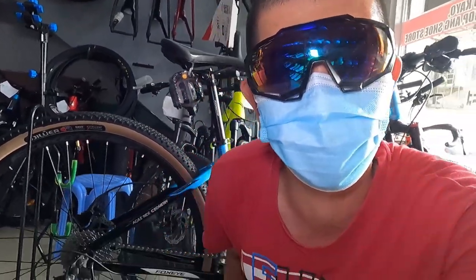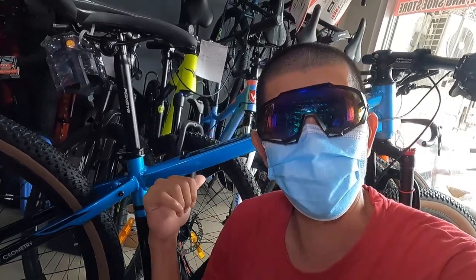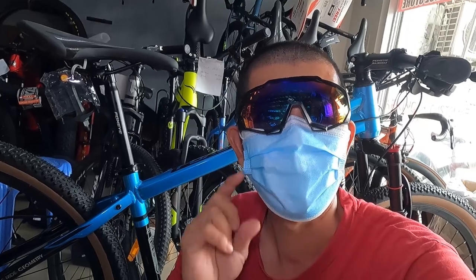So hanggang dito na lang guys ang ating video. Huwag kalimutan pindutin ang like at mag-comment na rin kayo kung ano masasabi ninyo dito sa Foxeye Tokmay. Thumbs up ito — sa mga naghahanap ng mountain bike dyan, pwede ito sa inyo. At syempre huwag kalimutan pindutin ang subscribe button guys — road to 6,000 na tayo. Maraming salamat sa panunod, susunod na video kita kayo, bye bye.